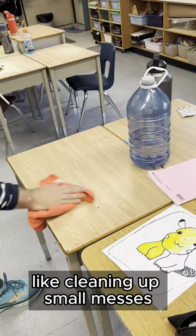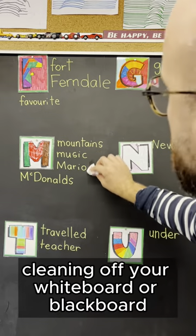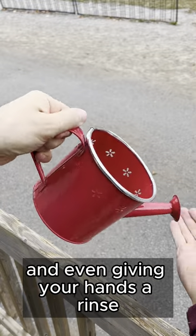Then you can use it for all kinds of fabulous things, like cleaning up small messes, watering your classroom plants, cleaning off your whiteboard or blackboard, and even giving your hands a rinse.